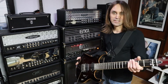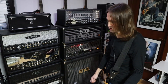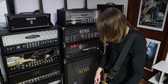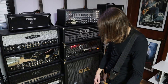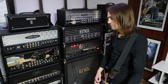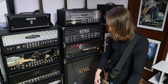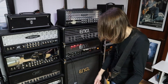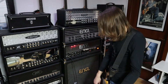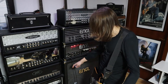This is with my Schecter Banshee 6 FR with EMGs, through my Marshall 1960 vintage cabinet with Vintage 30 speakers, mic'd with an SM57. As you can see, it stays clean, which is very nice. The gain knob is now at around 10 o'clock.